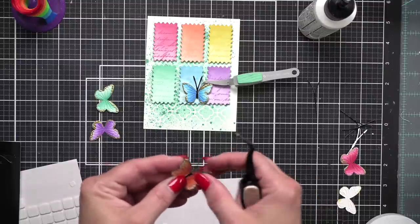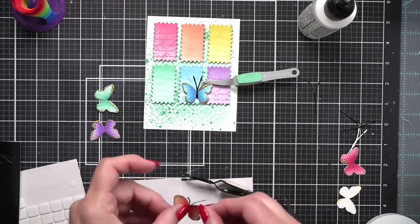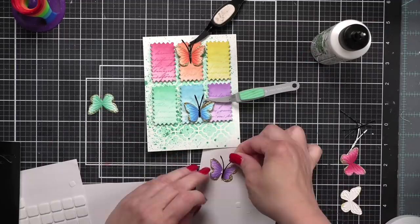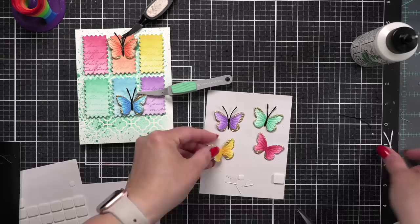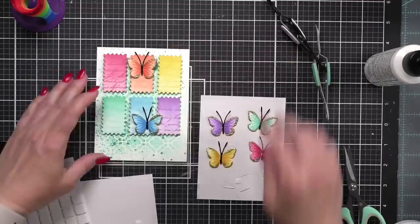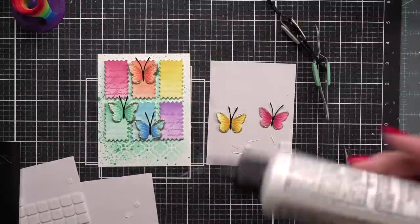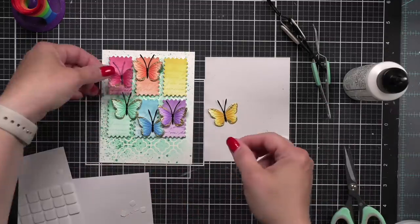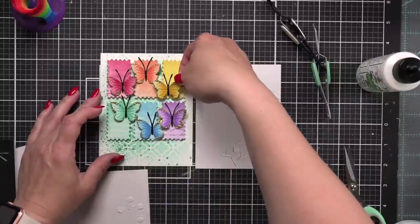They're all going to be shifted — not perfectly centered or anything like that. I tried to change the position on each of the rectangles: some centered but further up, some shifted left or right like the blue butterfly. I did go ahead and use the leftover backing sheet from my foam squares to glue the butterfly bodies onto the butterflies so the glue doesn't get all over my mat — these backing sheets work great to contain any little mess like that.